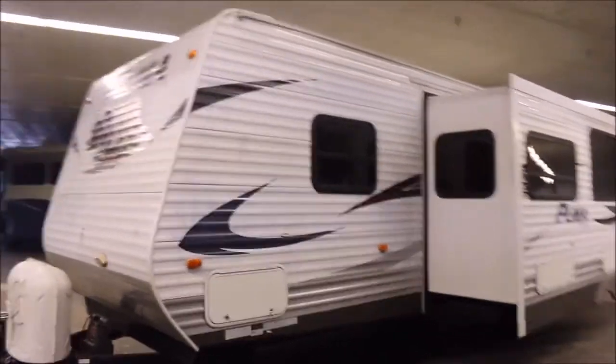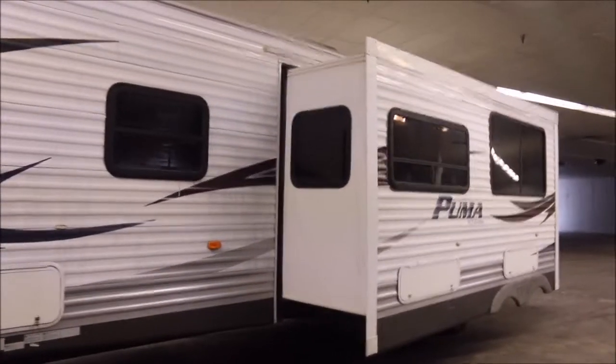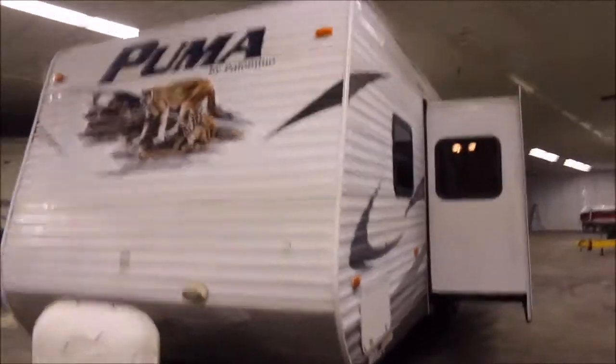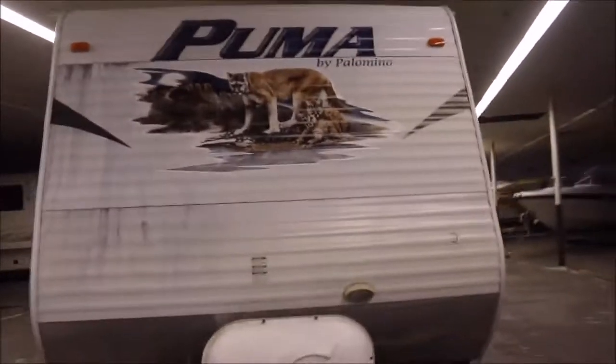John here from Empire RV and Marine. I've got a 2010 Palomino Puma, and I'm going to take you on a quick video tour. It's the floor plan model 30FQSS. It is a bunkhouse.